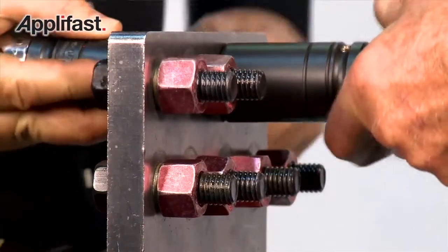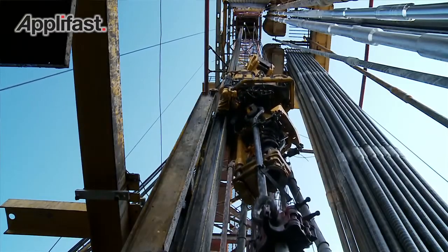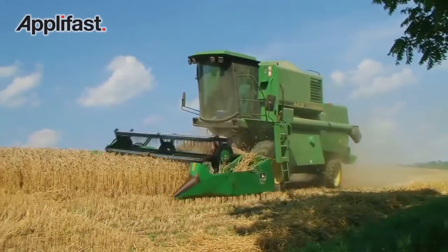That was the challenge — how can we get into those areas where the customer says, I'd really like to get a Huck fastener in this particular application. However, every two months I've got to take this particular joint apart and service it for whatever reason.